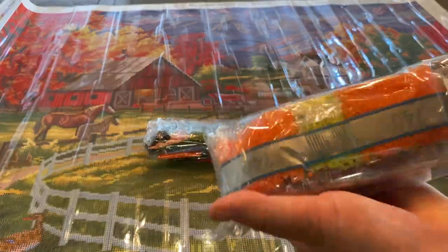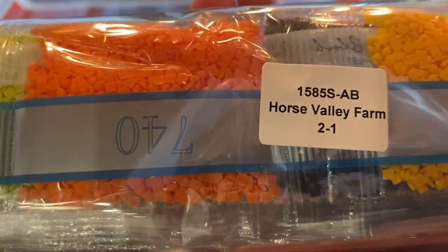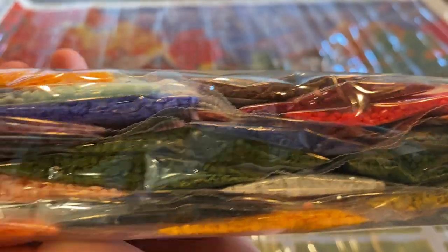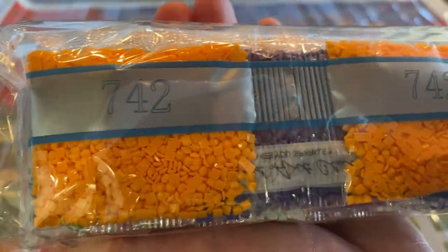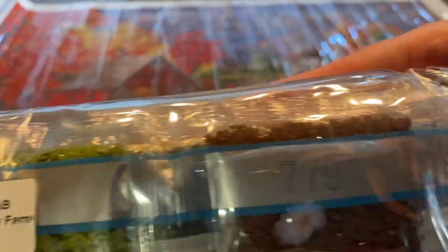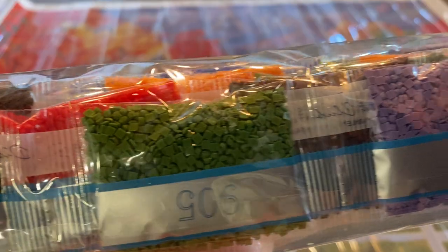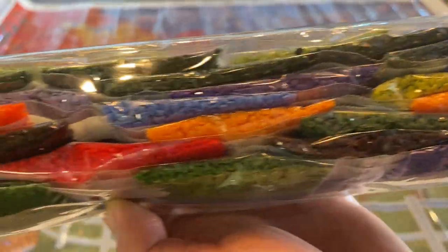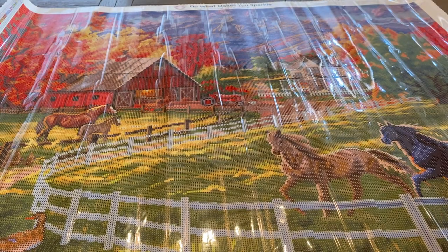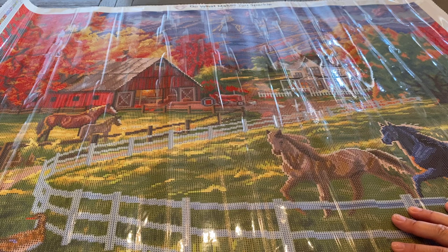It also came with two bags of drills — these are square. It does label them two of one and two of two. So there you go. These are the two paintings that I purchased from Diamond Art Club. That's all I got for you guys today, so thank you so much for watching. If you enjoyed this video, please consider giving me a thumbs up and subscribing if you haven't already done so. I'll catch you guys later. Thanks. Bye now.